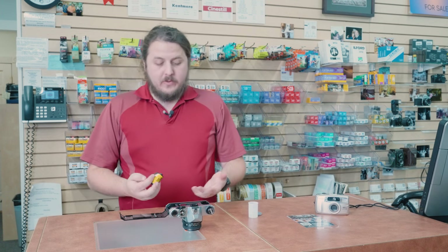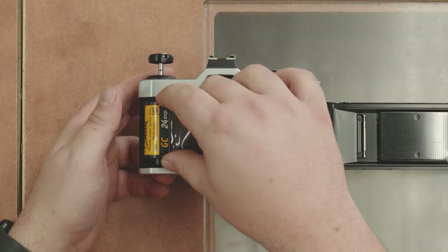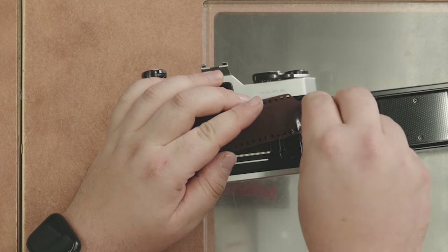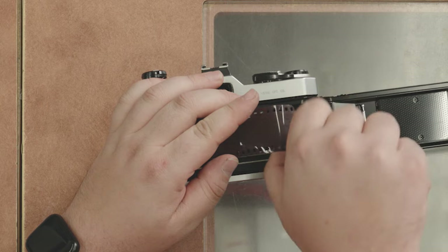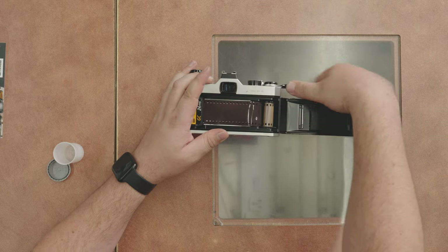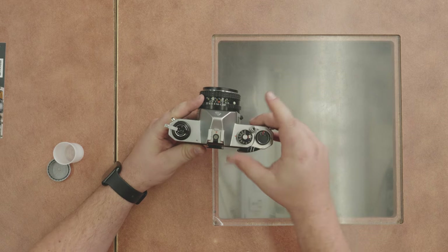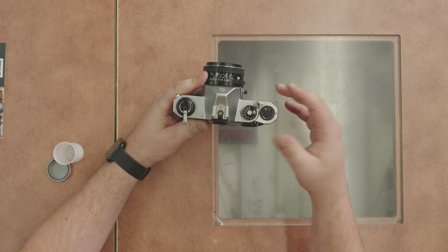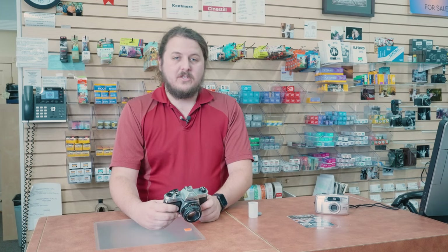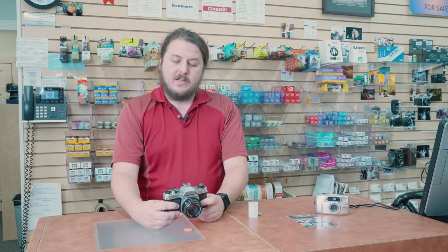Now let's look at the other way to load this manual camera — the way I typically don't do but many people find easy. Put the canister in first, then pull the leader across the camera and put it into the slot like before, pushing it in until it clicks. Same as before, fire and advance until it's tight, close it, and advance until you reach one. As you can see I was a little sloppier with that method — I find putting the leader in first easier, but it's trial and error to figure out what works for you.